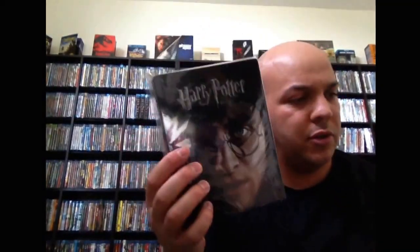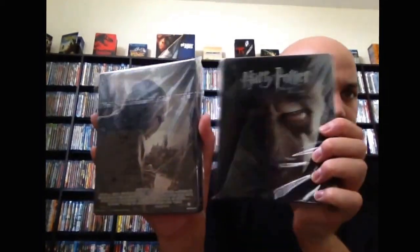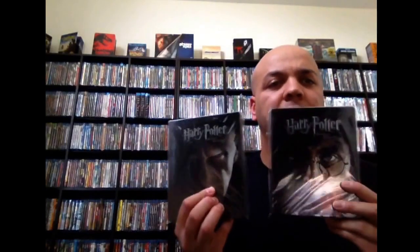Then we have Harry Potter and the Deathly Hallows Part 1 and Part 2. There's the back. Voldemort. Wasn't big on Harry Potter, but I watched the movies and they were decent. I only have these two because I didn't own the last two when I bought these, so I figured I might as well go ahead and get the steelbook versions. Plus they're cool steelbooks.